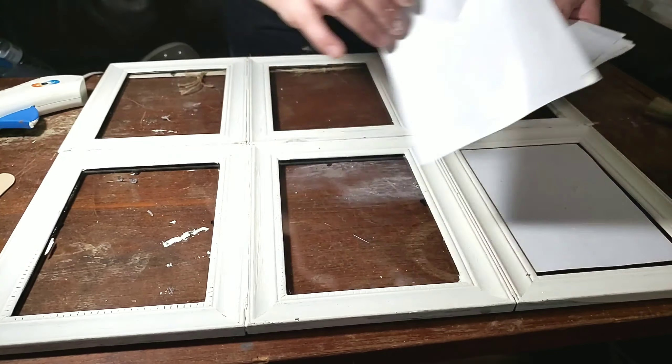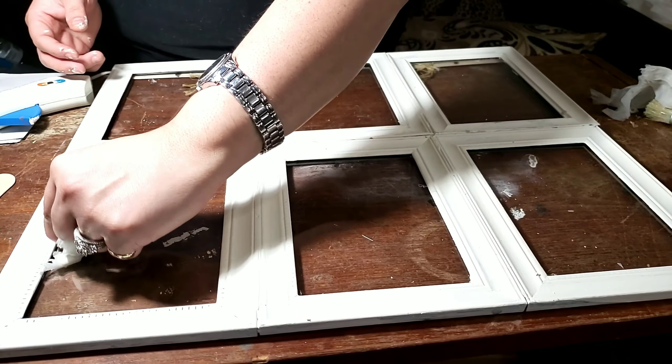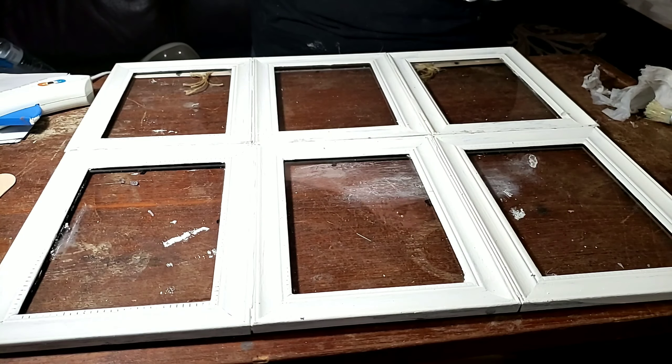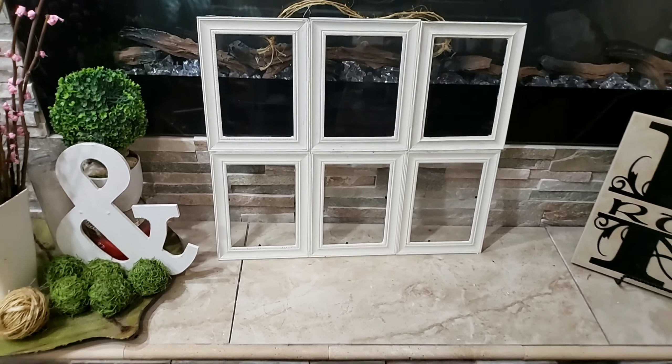Whenever I had a problem area where it wasn't wanting to stick, all I did was pick it up and apply more hot glue to make sure it was really going to hold. You can feel it if it's going to stick or not, so just work with it. If you want to apply it another way, go ahead, but this is how I did it and it's working fine for me.